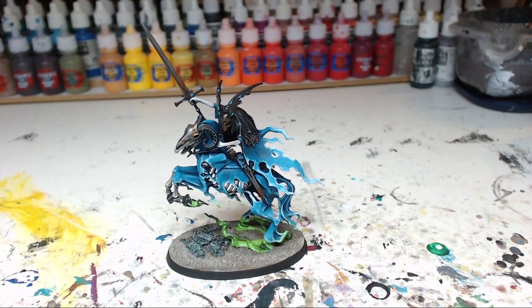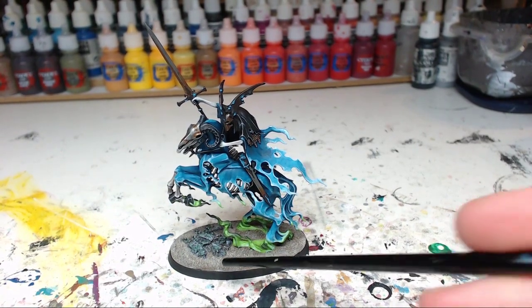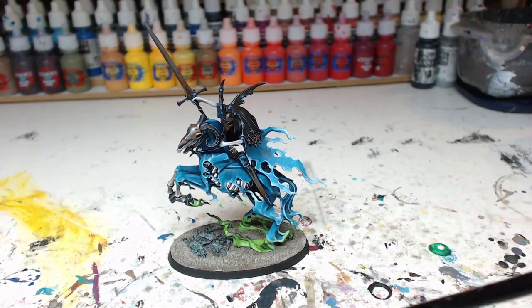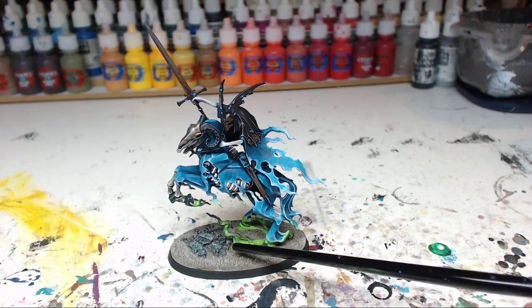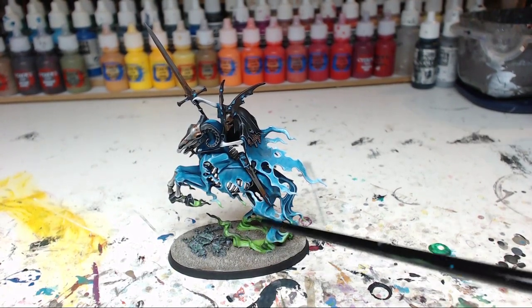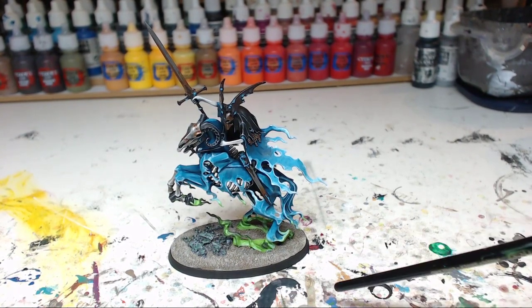Before I get started I wanted to say that this figure isn't entirely finished yet. On the base, as usual with my other Nighthaunts models, I put on some static grass here and there. The reason it isn't done on this one is it still needs to be varnished, so I'm waiting to put on the varnish first and then stick on the static grass.